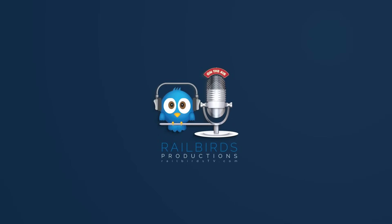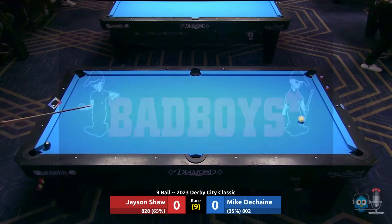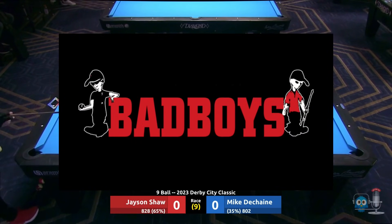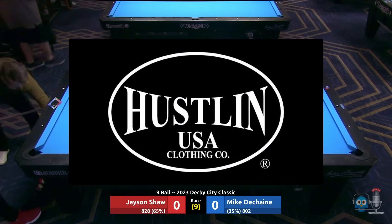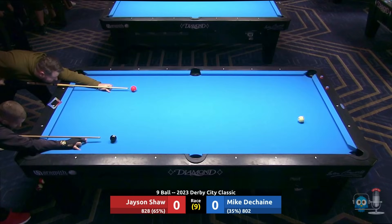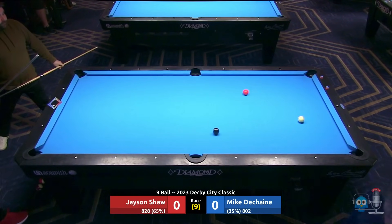Hey railbirds, we're back at the 2023 Derby City Classic. We have round five nine-ball action for you: Jason Shaw versus Mike DeShane. Both players have zero losses. This match is brought to you in cooperation with Bad Boys along with Hustling Clothing Company. The players are lagging, so we'll let them lag and then go through the sponsors real quick.